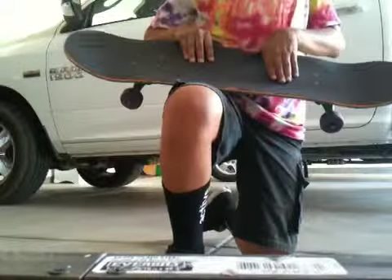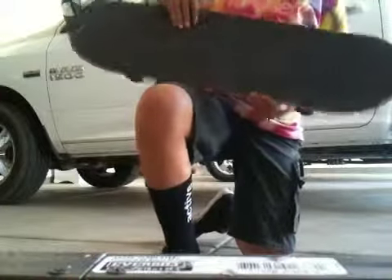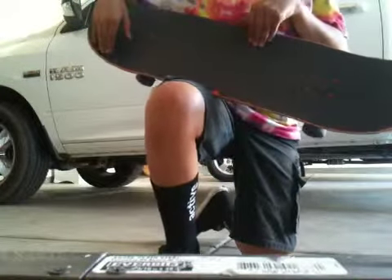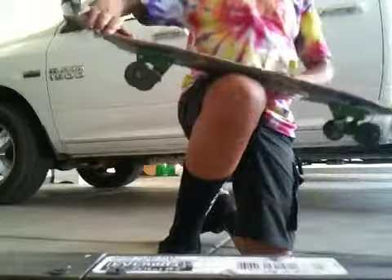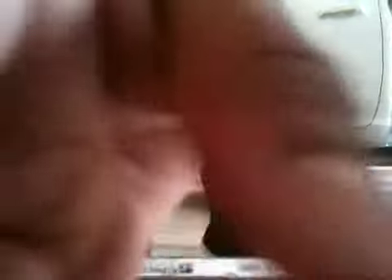For the front foot, a lot of people like to put it up here, but I like to have it hanging off the board a little bit — like that — because that's what I'm most comfortable with and it balances out the board. That way when you scoop the board it doesn't flip at all, it just does a nice clean shove it without any flips. So I put my front foot about right here.